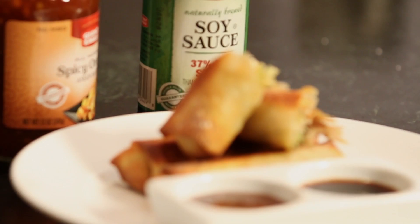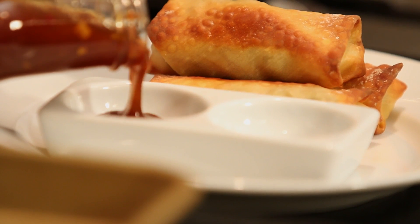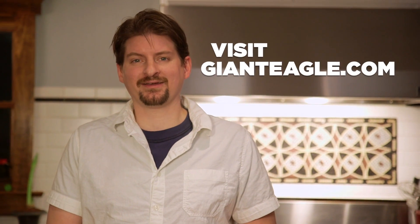Now that our turkey egg rolls are done, serve them with soy sauce or try them with our spicy orange dipping sauce. For the full recipe, visit GiantEagle.com.